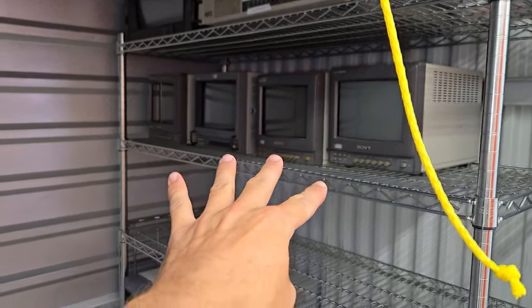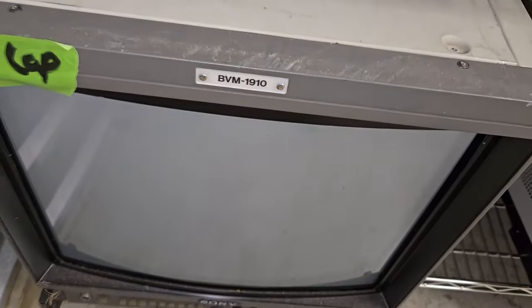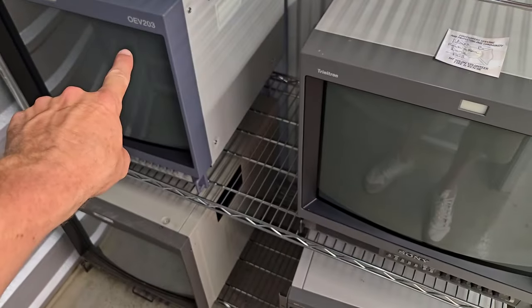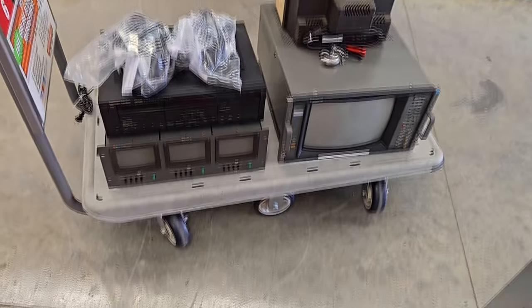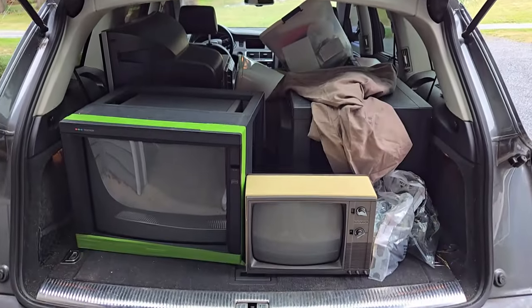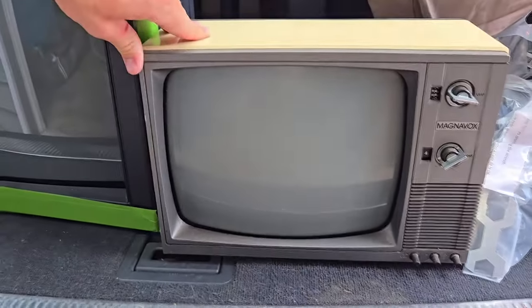Then I have this other rack still in here with 220s up top, a 1943, a 2030, four 8-inch PVMs right there, and then four more 20-inch ones. We've even got the D20, a very old BVM 1910, and a couple of restored units - this is an Olympus 20M2U - and then this is what I'm going to be loading in the vehicle, this is an Ikegami. Now that is what I call a load of CRTs.